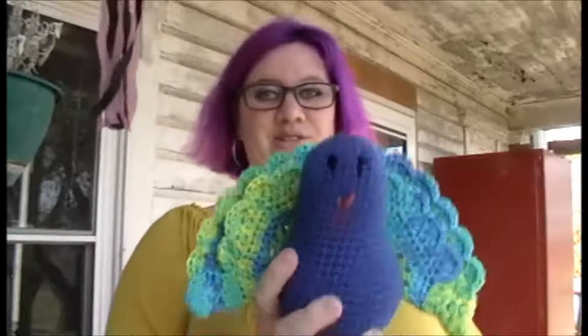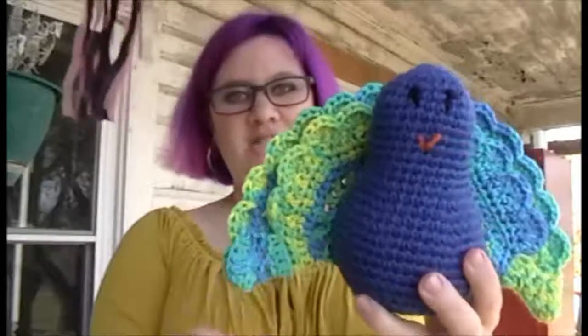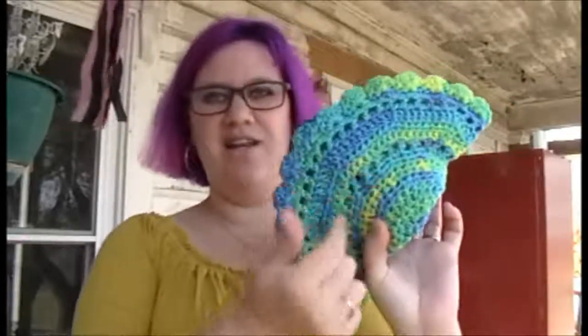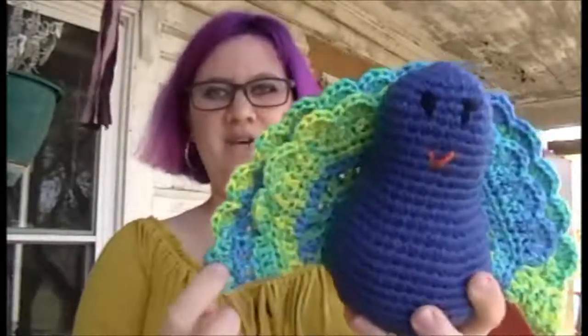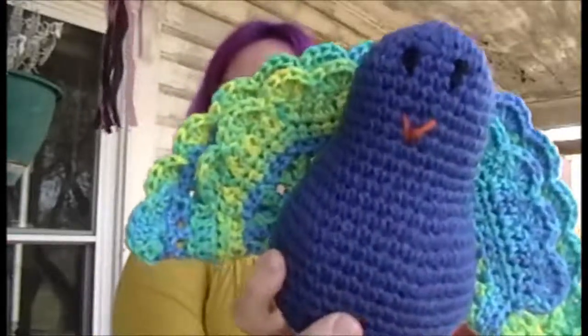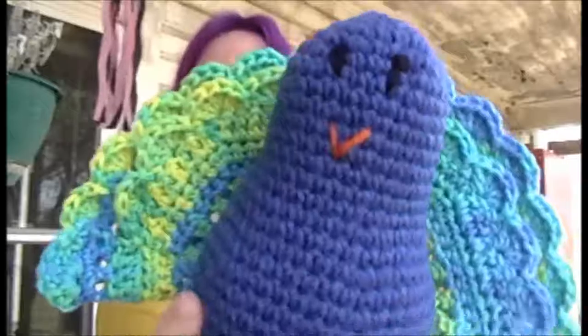I really like the way it turned out. These are all made out of Super Saver — this is in the Royal color, and then this is just that green, yellow, and blue variegated Super Saver that you can find everywhere.